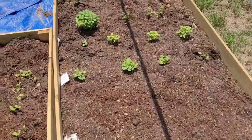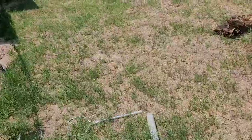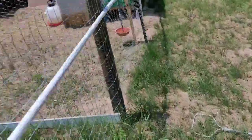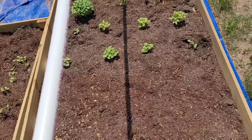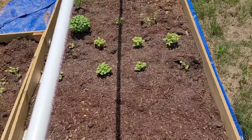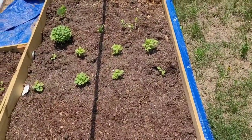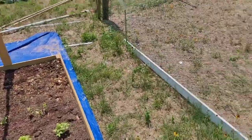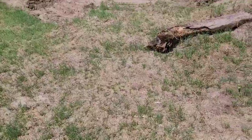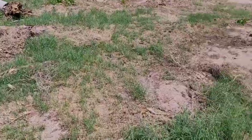The garden was initially just going to be this area right here, and then that one, but it's kind of expanded out. You don't need a lot of space for growing enough food to feed you and your family — that's the thing to remember. Just get out there, pick a spot, rip up the grass, and start planting.